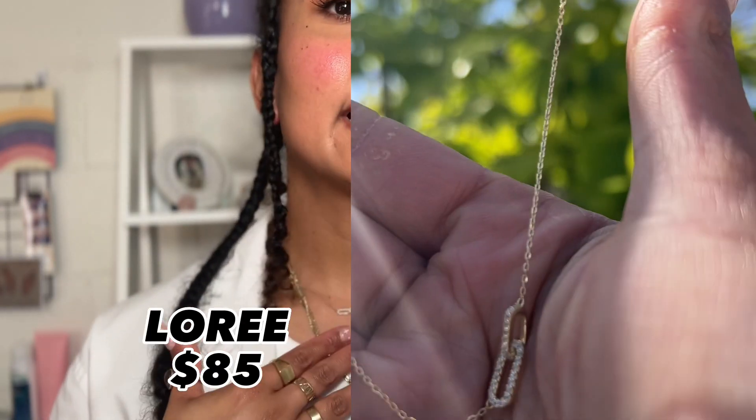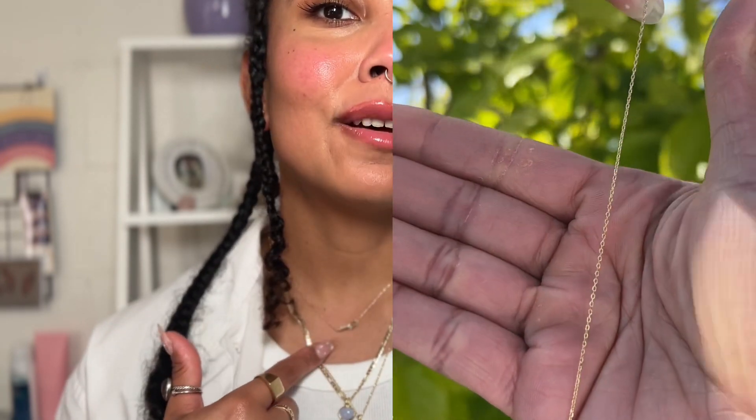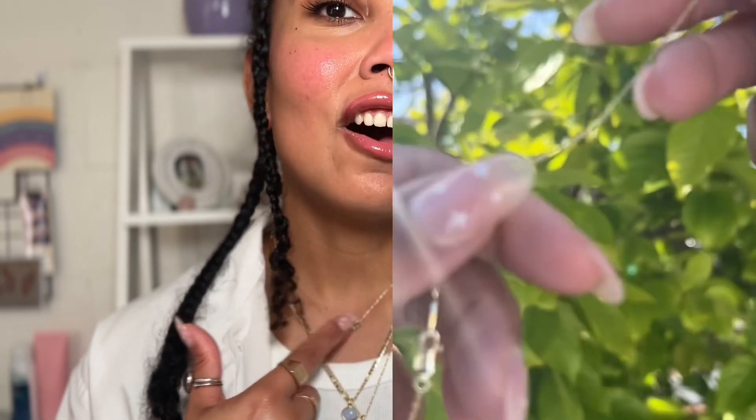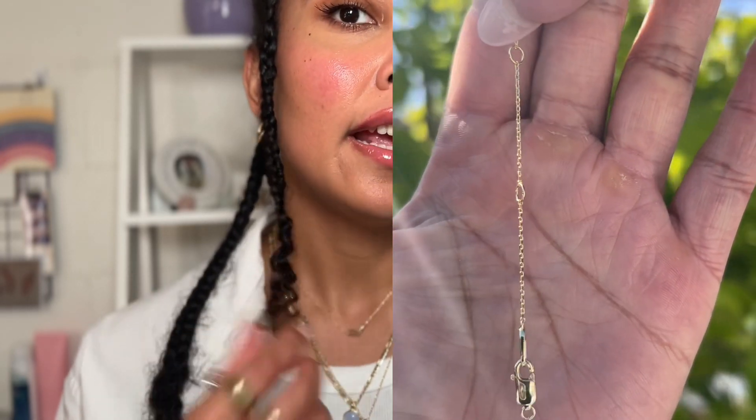Right now I am wearing this stack from them. On top I have the Loray necklace — it is this beautiful linked necklace that has some stone pieces on the actual links. It is a super simple chain, kind of a box chain if you will. Super thin. This is a staple piece. You can wear it if you're a dainty jewelry type of person — the perfect piece to add to your wardrobe. It has three adjustments in length and I'm wearing it on the shortest, which is about 16 inches.